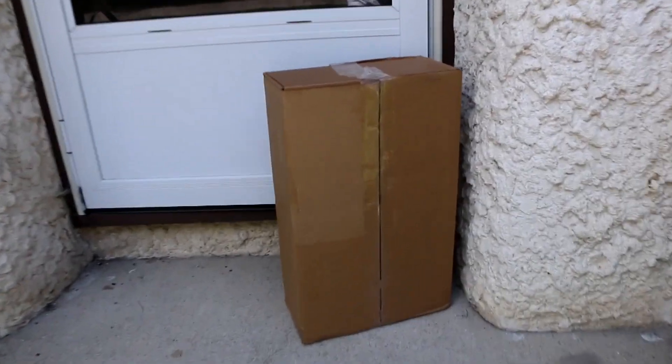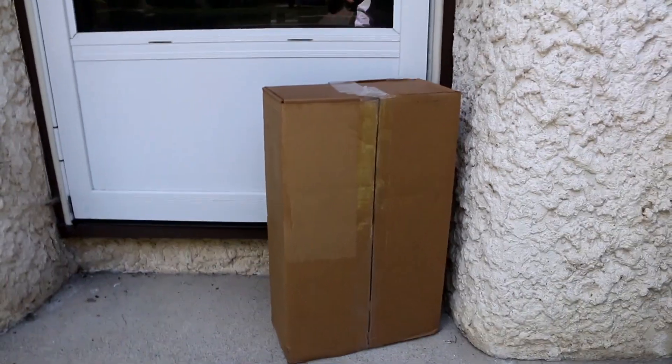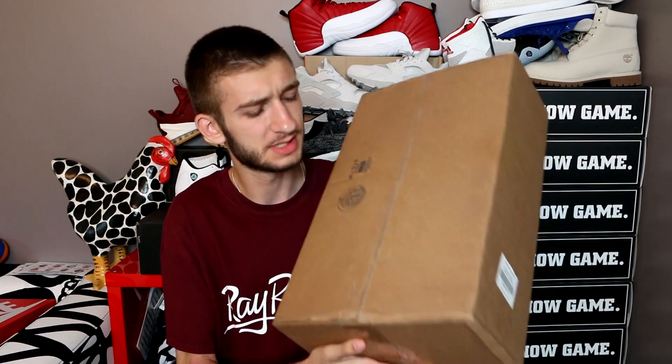Hey guys, what is up? Back in another video — brand new sneaker unboxing day! This is a pretty big box so I have a pretty good idea of where it's from. I'm super excited, it's very very heavy. Maybe they just sent me a brick instead of a pair of sneakers, but I'm gonna take a wild guess and say it's sneakers. If you guys enjoy the sneaker unboxings, make sure to smash that like button!